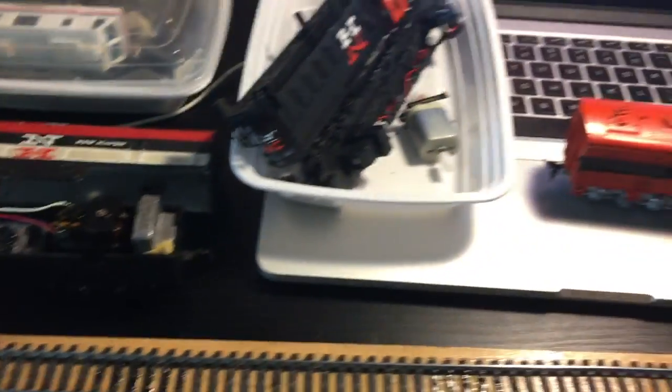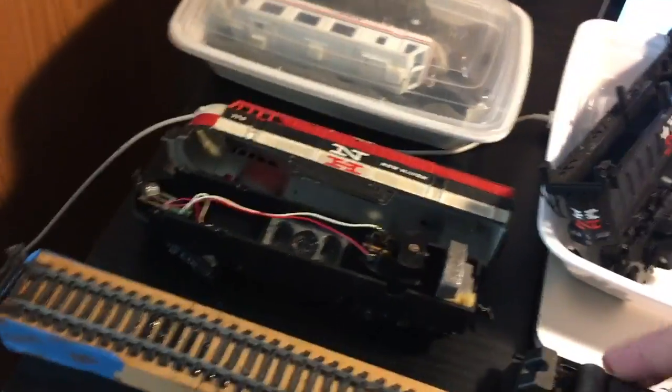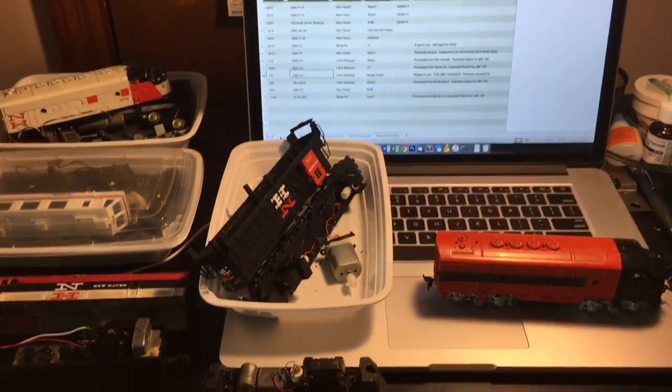So that's kind of what I have going on right now. I will post the next update when we have some more progress done on our layout.